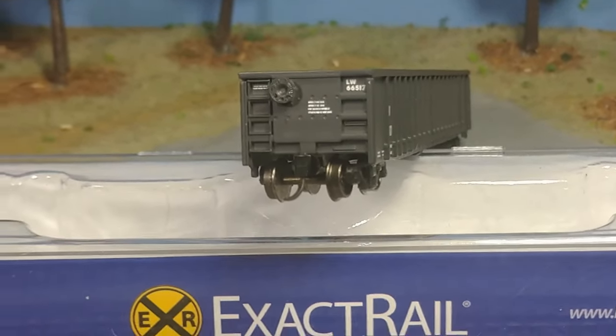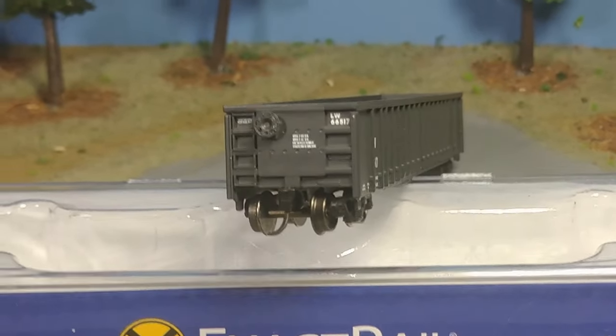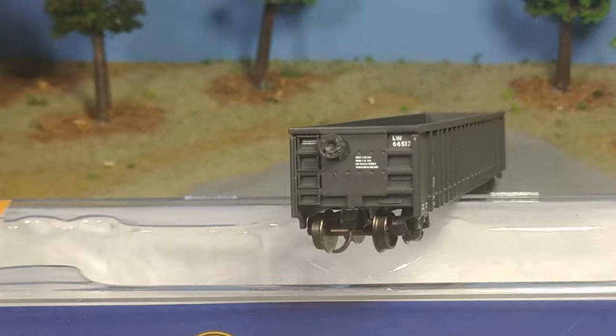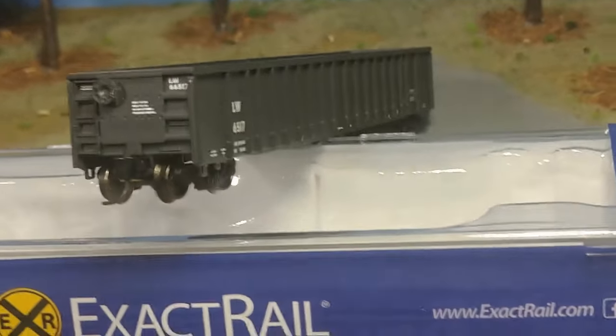Check out the end detail on this thing. The brake wheel looks really nice. Got the nice lettering and pretty good ladder detail. It does look pretty good.